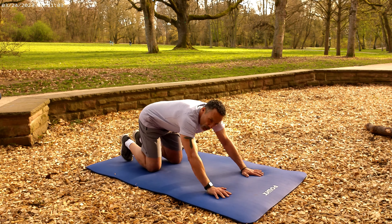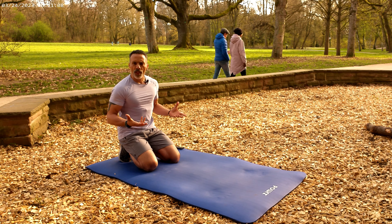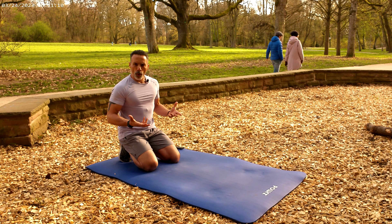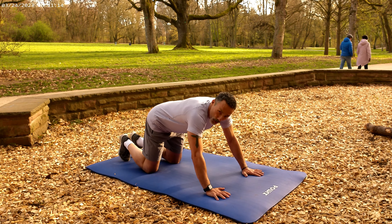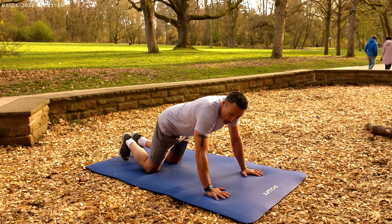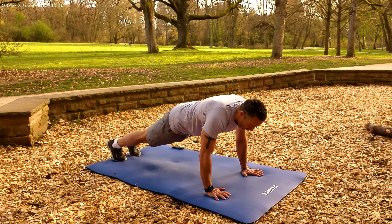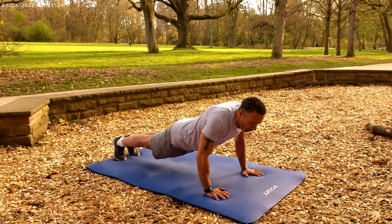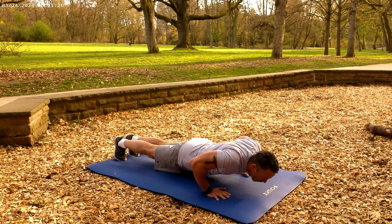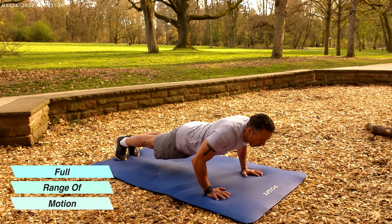That's good push-up form. As I say, all the way down, all the way up — we want the full range of motion. So many people do partial push-ups; partials are okay for certain training purposes, but if we're doing a push-up for proper form, we don't want to cut the movement short at the top or bottom. We want that full range of motion.